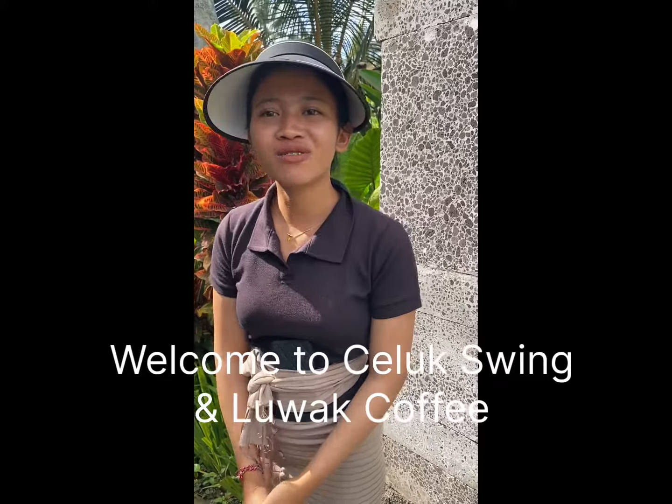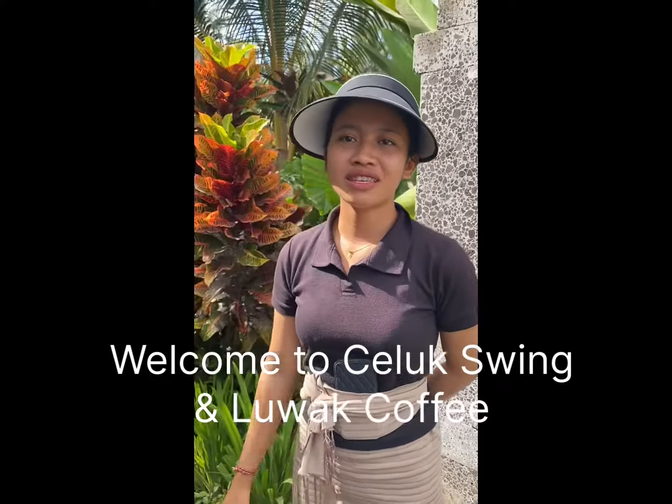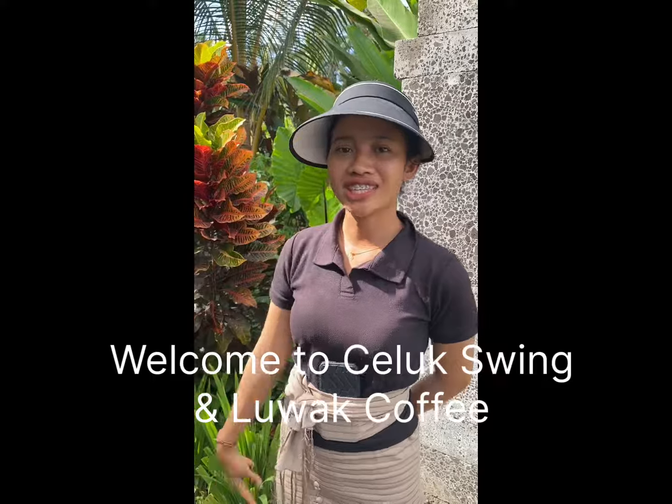Welcome to Gunung Sari Celuk Swing and Luwak coffee. In here we have tea, coffee, chocolate, and for the activity we have a swing inside.